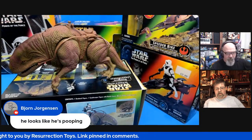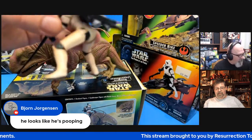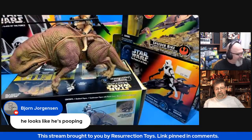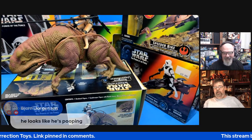Jordan coming in here with — he looks like he's pooping. Yeah, that's right. I always thought He-Man and them looked like they were about ready to take a big dump too, you know?